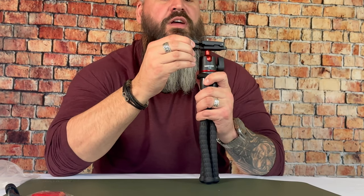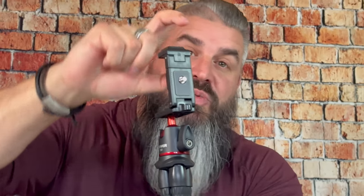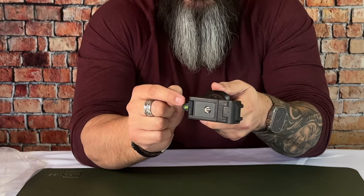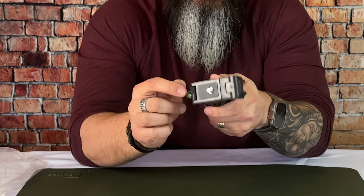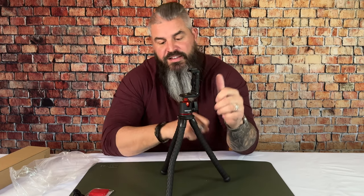But for folks like us that are using our cell phones, this is where it gets cool. You pop that up and now you've got a cell phone holder. This will hold an iPhone Pro Max, so if you've got those big phones and you're wondering — yes, it absolutely will hold it. You've also got a ball level here, so if you do set this up on a table, you can check to make sure that your photo is level. It's just a really, really neat function to have. For this price, you're not going to find anything this cool.